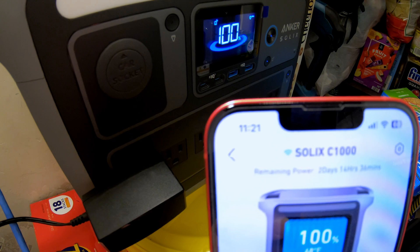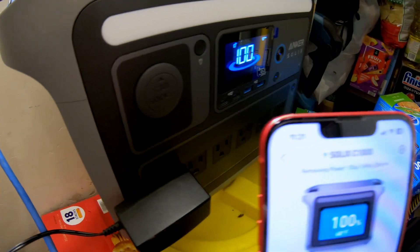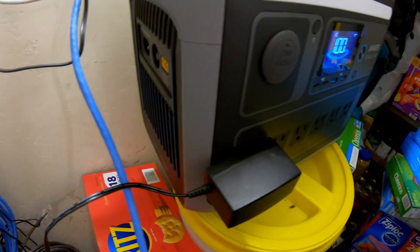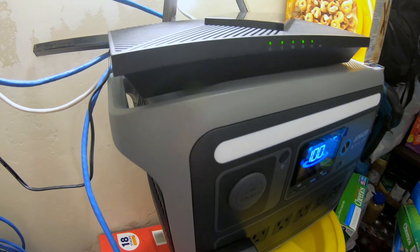It's 11:21 in the morning. We're going to just let it run here and see how long it lasts plugged in direct, and then we'll do the DC tests.